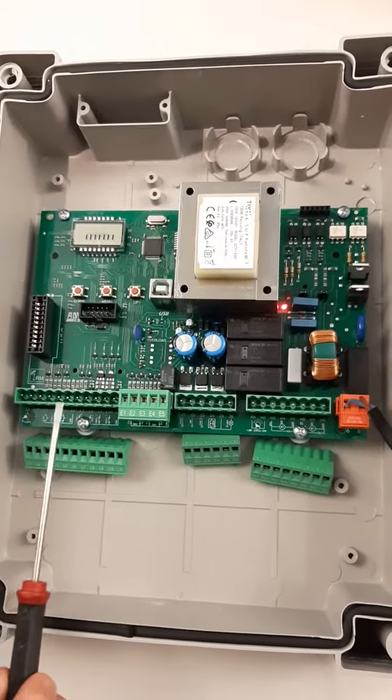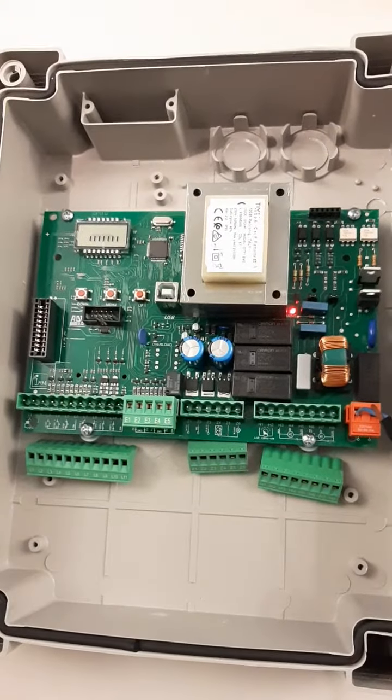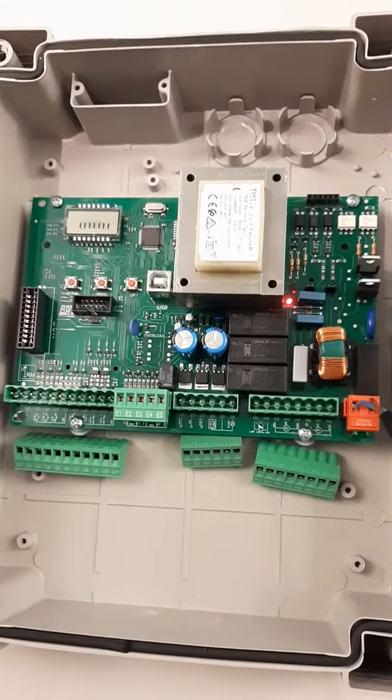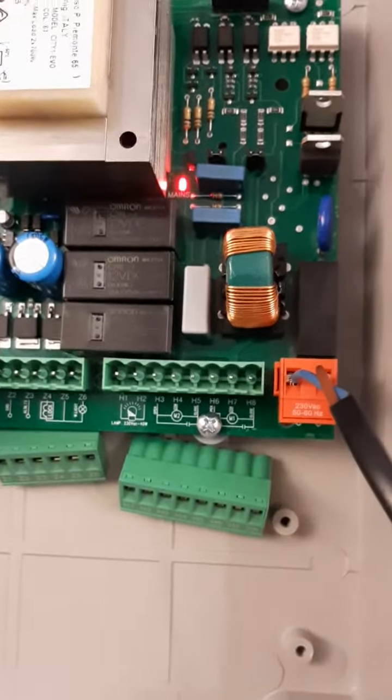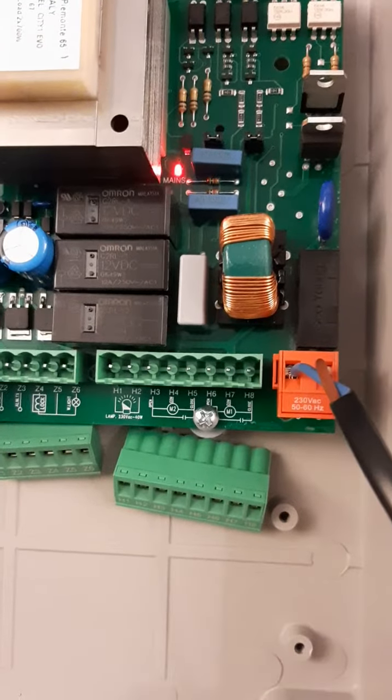We can see the main connections of the CT1 EVO board. The red connector on the right is the power supply at 230 volts.